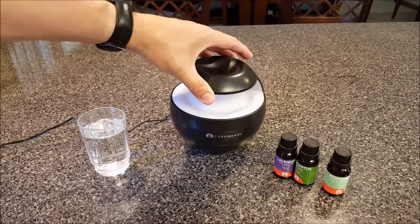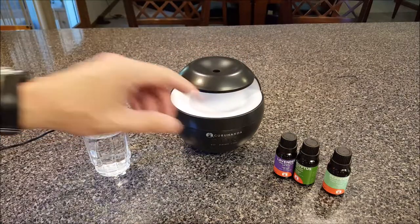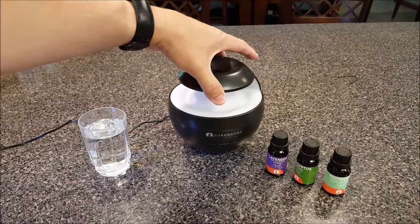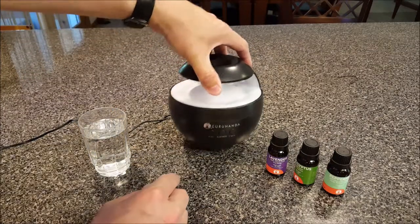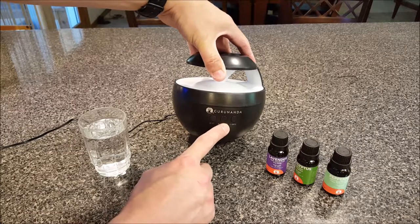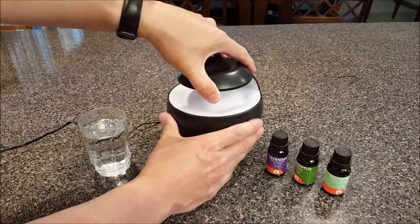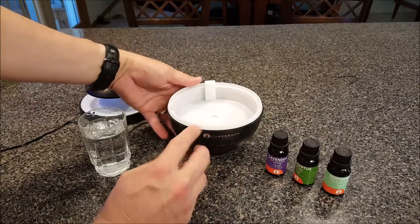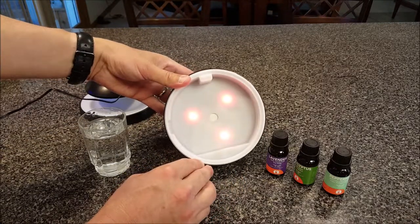What you're going to need to operate it is just a little water, power, and one of these aroma essential oils. On the front you've got a mist button, a Bluetooth button, and a lights button. If we pull this top piece off — it just lifts straight off — and press the light button, we see the glowing LED right now. That's red.